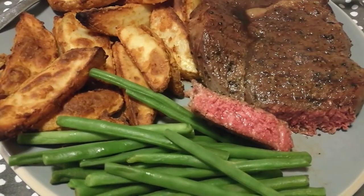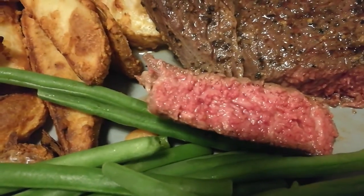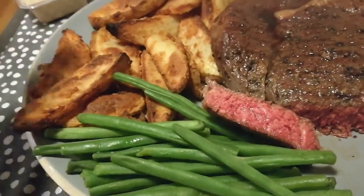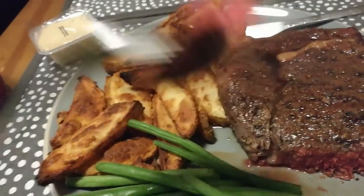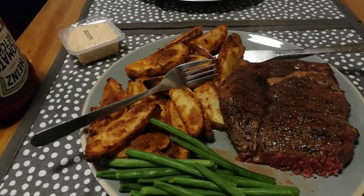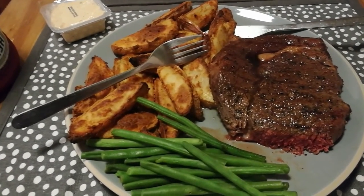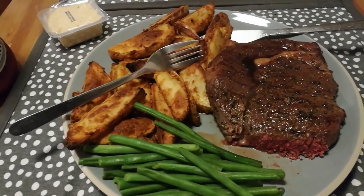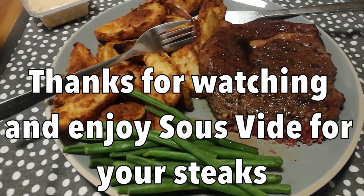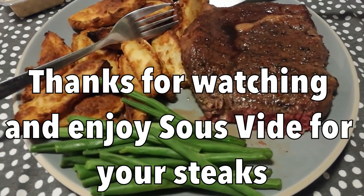I've just cut into the steak and this is what it looks like — juicy. The only way I can tell if it's any good is to try it. Wow. Beautiful. Succulent. Fabulous, so juicy. I have to sign off because I need to get to work — sous vide cooking, lovely!